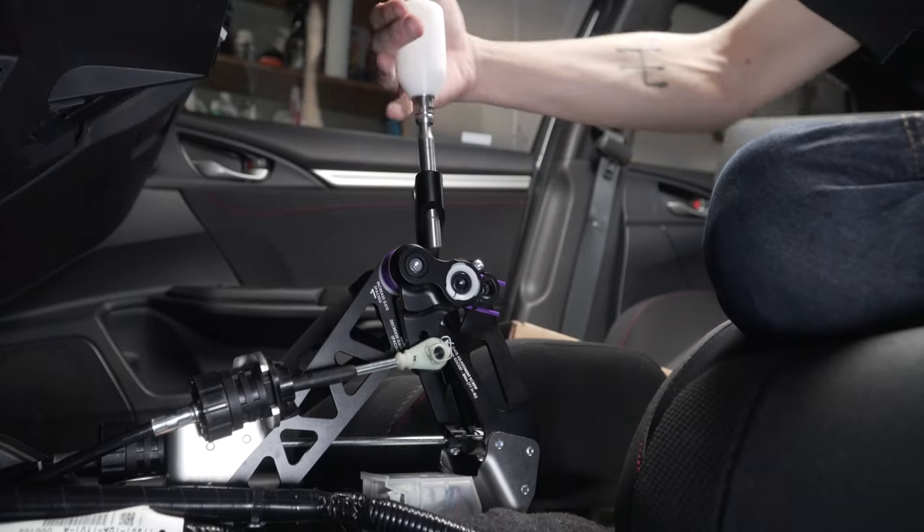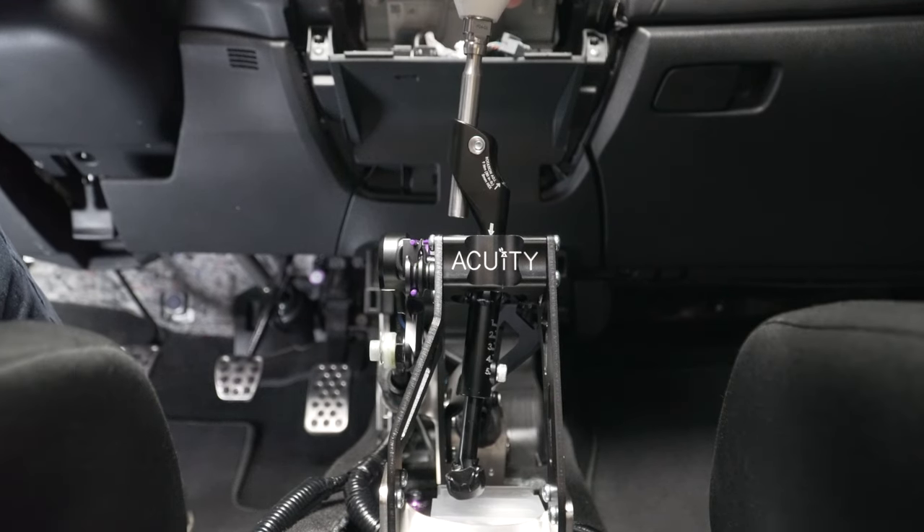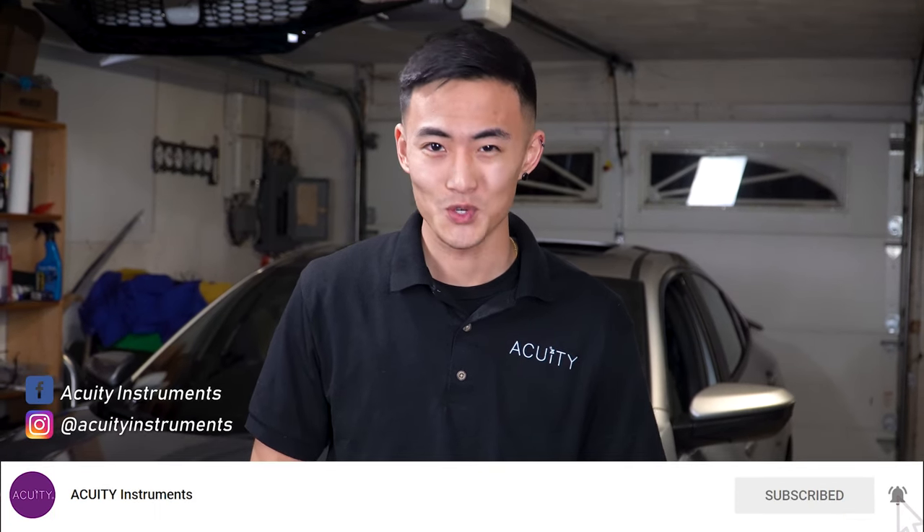Now test the shifter out by running through all the gears and make any final adjustments necessary. Then piece the entire center console back together in the reverse steps used to remove it. That wraps it up for today's video — I hope you guys enjoyed it. Don't forget to leave a like and comment below to tell us what you think of this 10th gen fully adjustable short shifter. To stay up to date with all our parts and current projects, subscribe to the channel and check us out on social media. My name is Pawan Song and I'll catch you guys in the next DIY technical video.